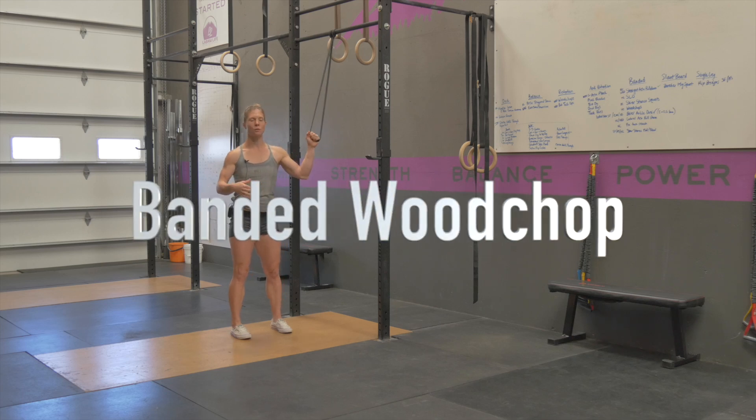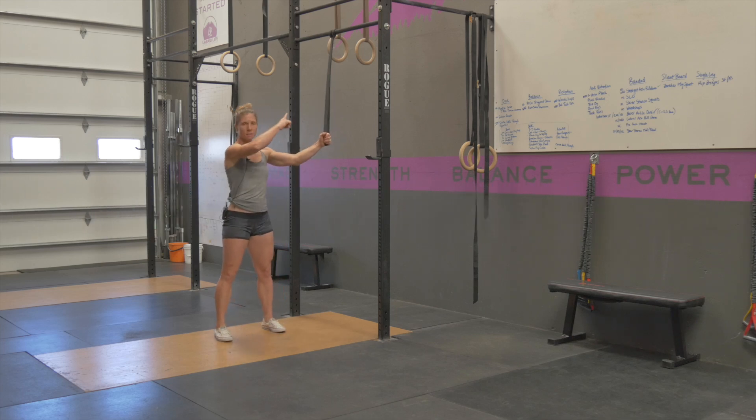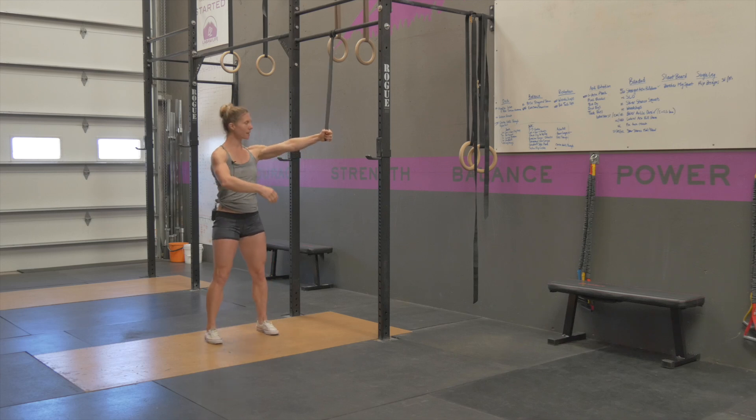A band at woodchop is a rotational core exercise. You're going to have a band secured up onto a pull-up bar. You're going to step away at a distance that you're able to keep your arms straight, holding onto this. And your arms are going to be up high on the inside.